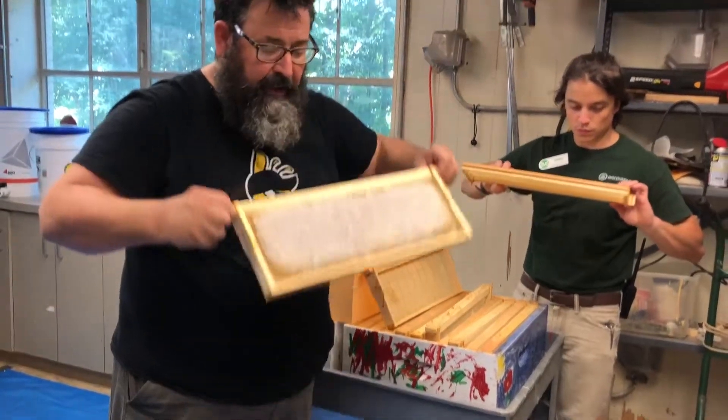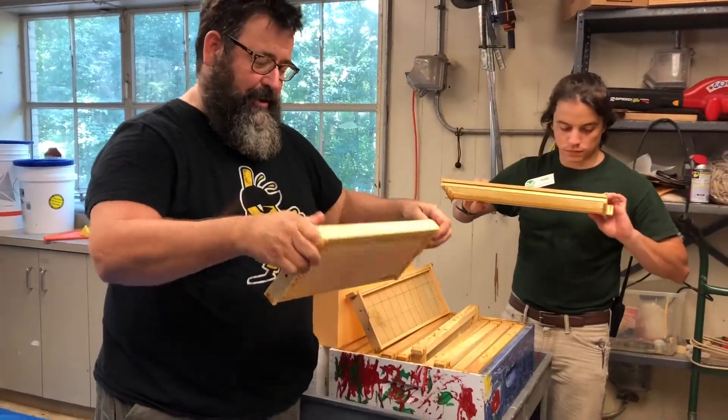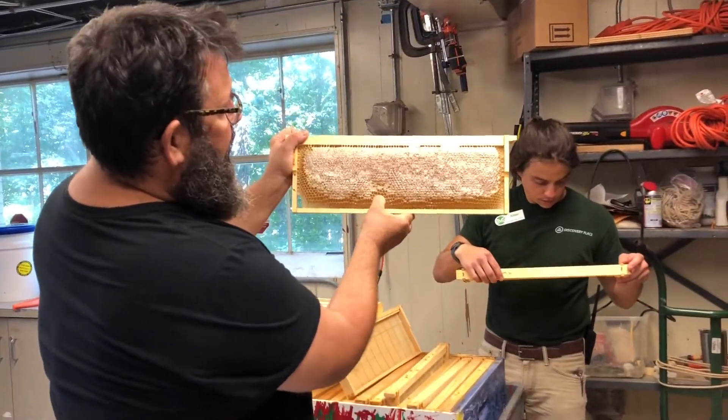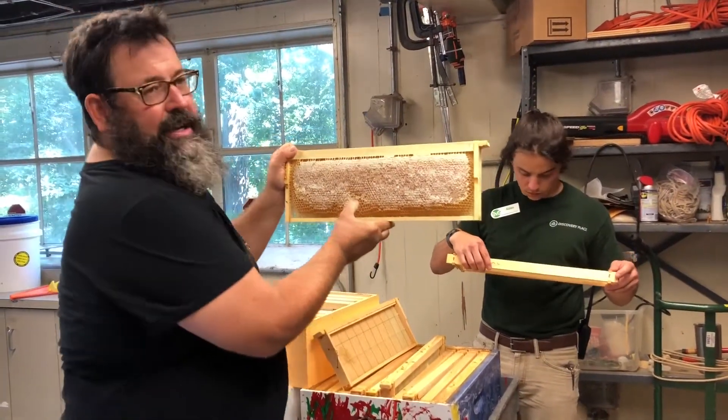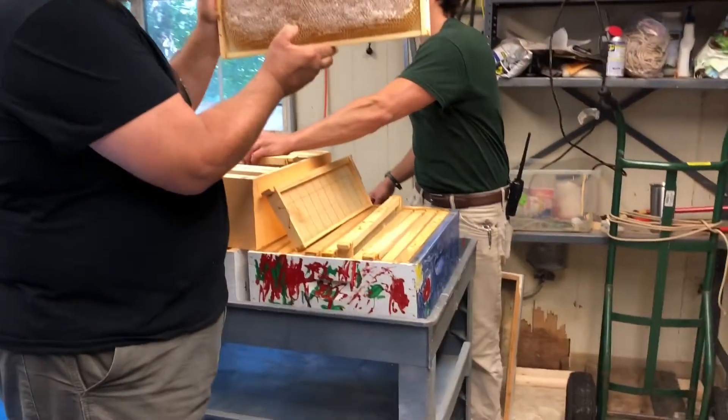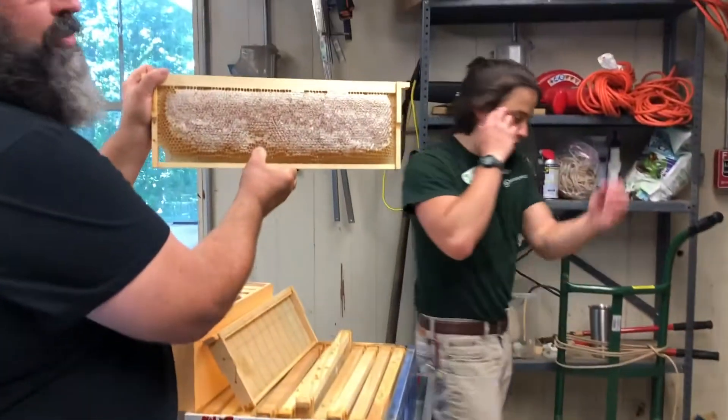A full frame of honey is heavy, but it is a beautiful sight. You can see all that capped honey — it's so pretty and white. A lot of people will also harvest the wax cappings after we remove them.